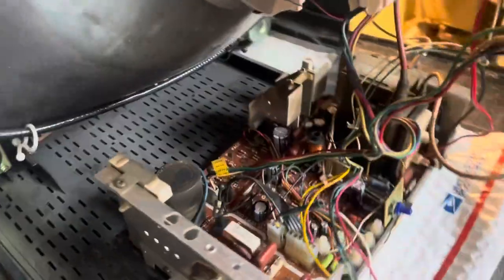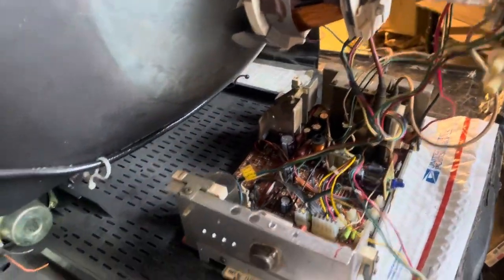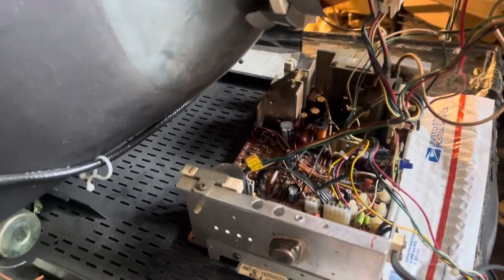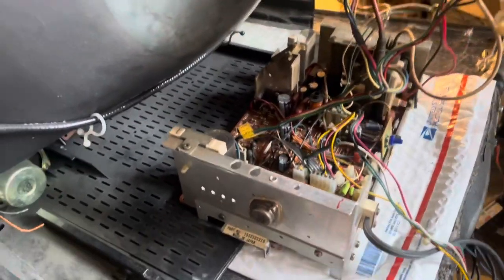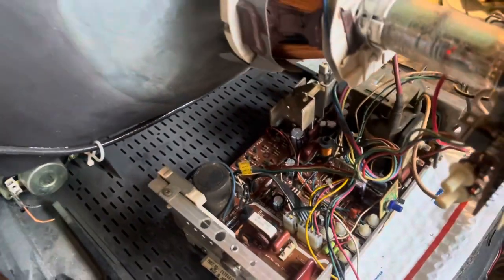These are pretty sturdy chassis. I haven't had to replace too many flybacks on these in the last 20 years — maybe five to ten, and that's about it. They rarely fail. That's it: just a cap kit and a good reflow, and this guy's ready to go — up and running. I'll box this guy up and send it home.